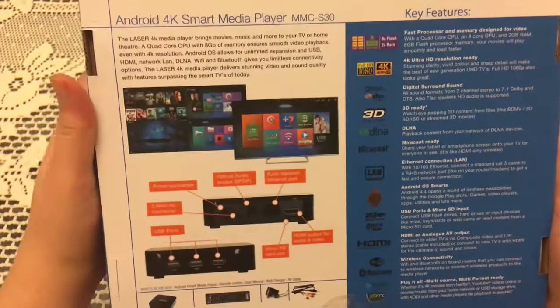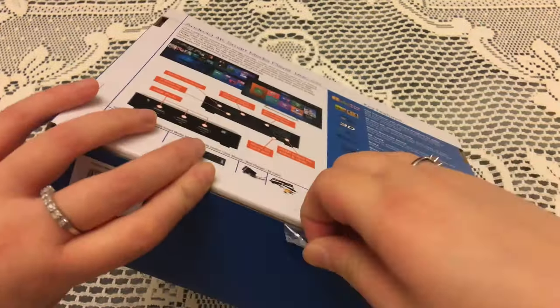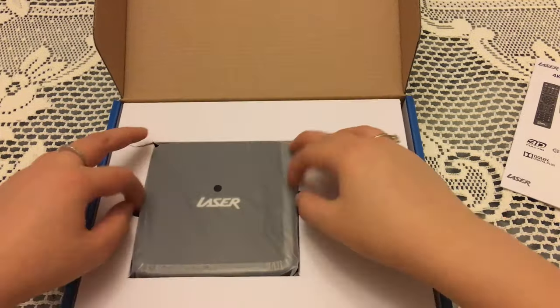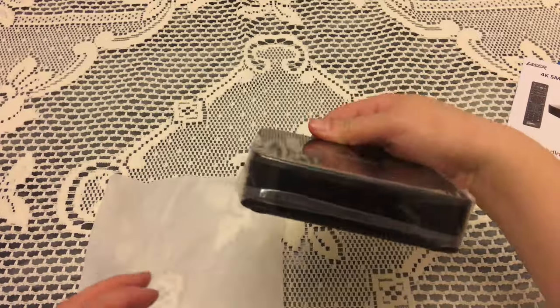This is the Android 4K smart media player by Laser, and it's great if you want to transform any old TV into a Wi-Fi compatible media player with a bunch of handy pre-installed apps. We're just opening up the package and as you can see it's a pretty small device but does quite a lot for what it is.